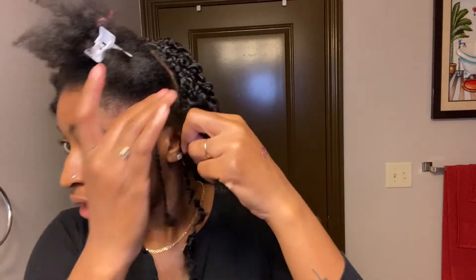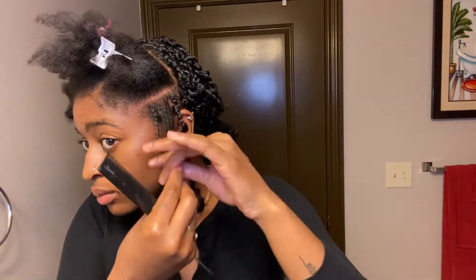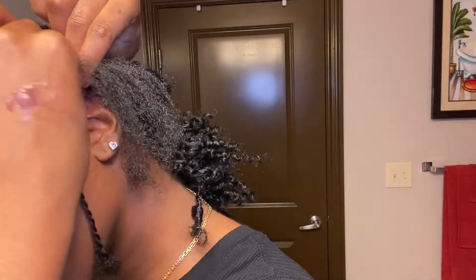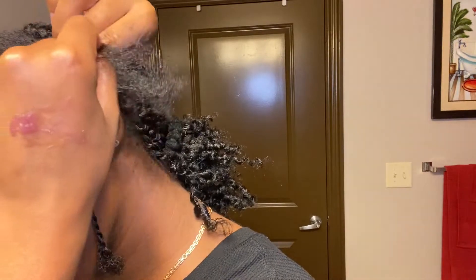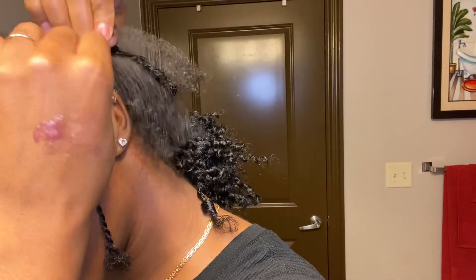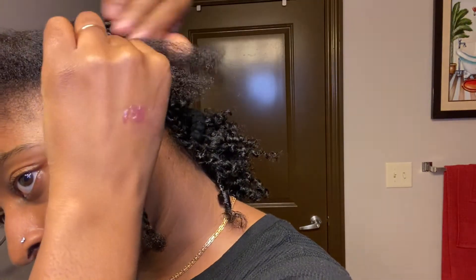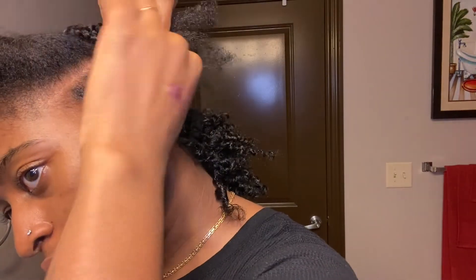My hair is completely in it — nice and bouncy — and you've got that little curl at the end. Now going to the next one, going back in with my Black Panther gel and braiding again. You want to make sure you don't braid it too close to your scalp because you want to leave room for the crochet hook to go through, so just be mindful of that.